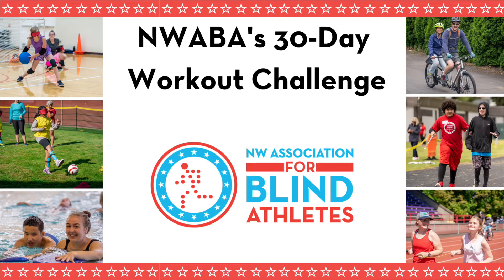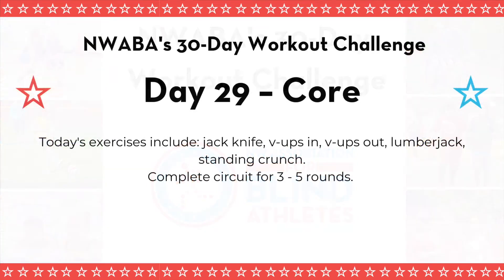Hello everybody and welcome to NWABA's 30-Day Workout Challenge. Great to see you again today. Today is day 29 and we are doing a core workout. Our exercises include the jackknife, V-ups, V-up ins and V-up outs, the lumberjack, and a standing crunch. Some new exercises today to really challenge that core on our second to last day of the workout challenge.